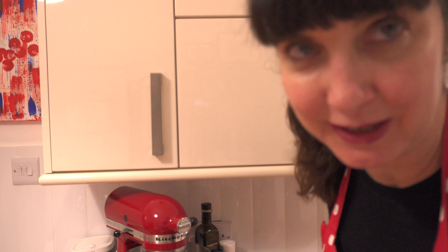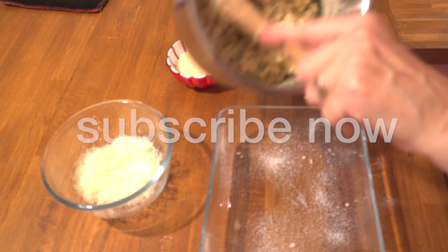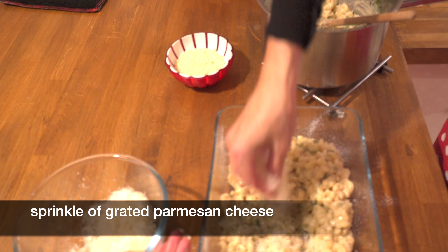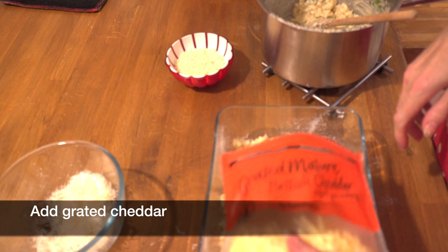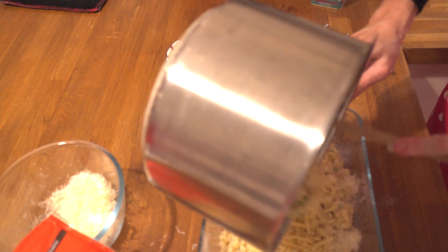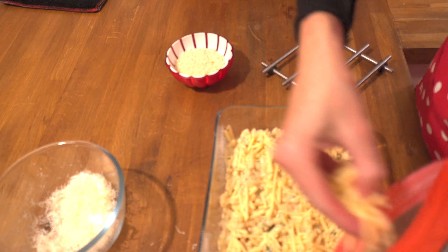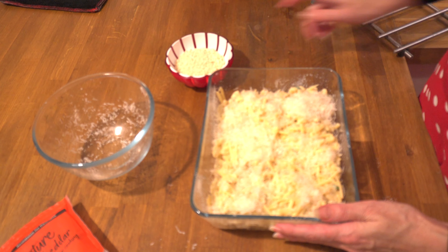Now we start layering our mac and cheese. First step, we're going to spray the base of our lasagna dish. Add probably half of the pasta as one layer, then add parmesan cheese to this layer. You wouldn't say this is my super healthy recipe — in winter sometimes you need some cheesy pasta goodness. Add more cheese, add the parmesan cheese. If you want to swap it out for vegan cheese to make it totally vegan-friendly, you can do so.